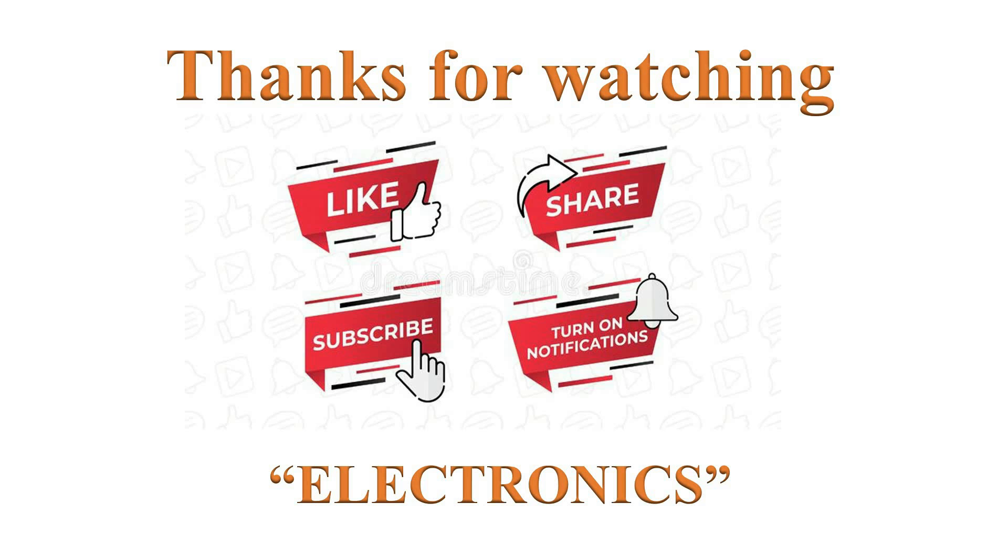Thanks for watching. If you like this video, please click the like button. Help others learn by sharing this video, and please subscribe and turn on notifications for more such videos. Have a nice day.